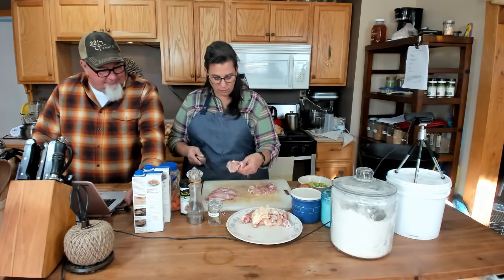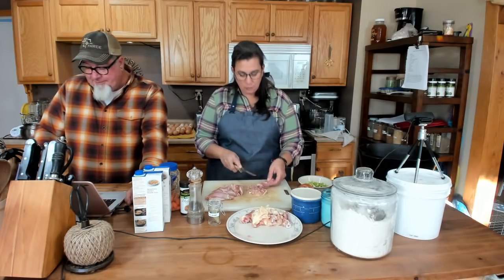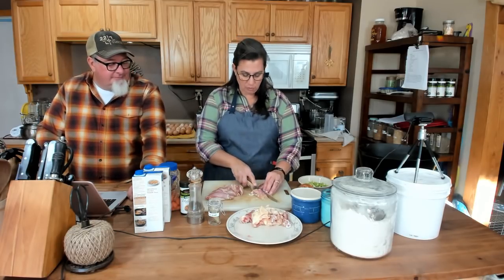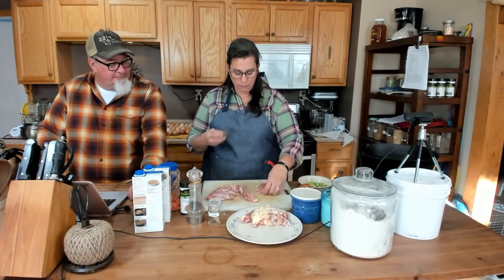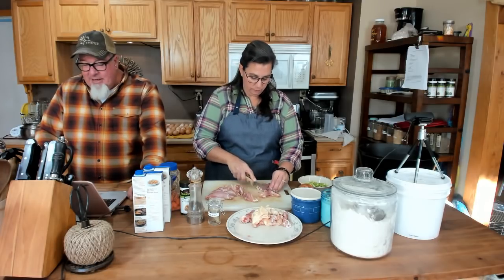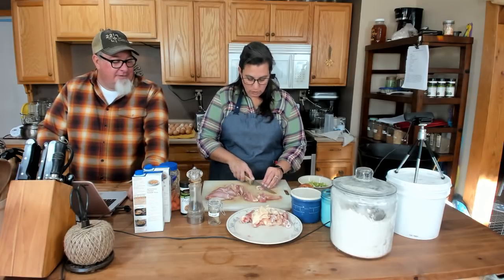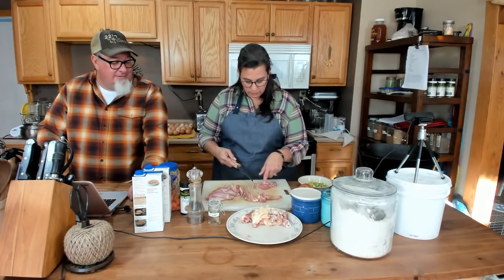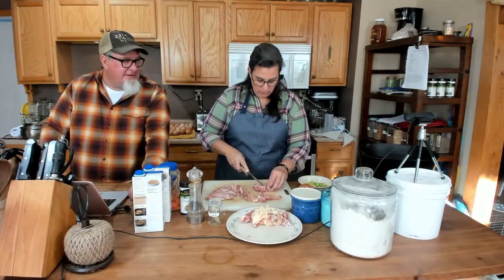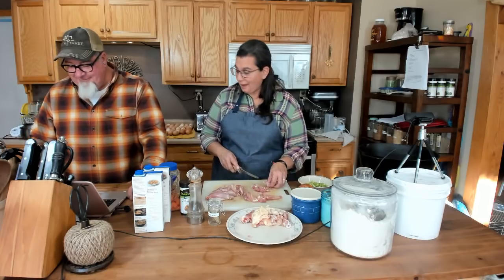I've got the bones out of the chicken thighs. I prefer thighs — if you want this a little bit leaner, you can use chicken breasts. I just love the flavor that thighs give you. I did take the skins off, but there's still lots of fat and stuff inside the thigh. The flavor's in the fat.